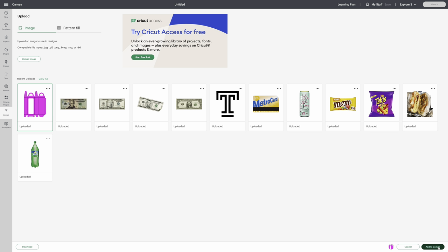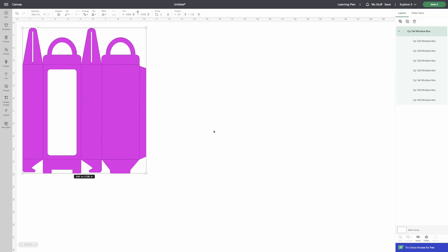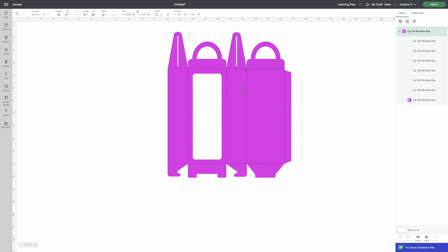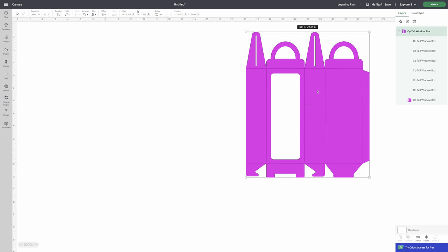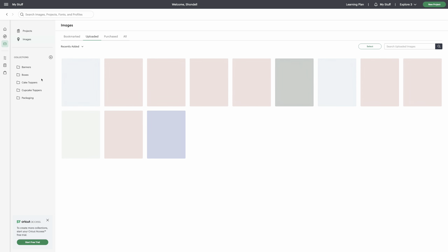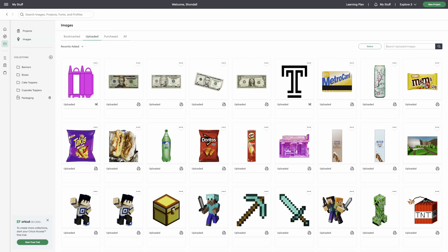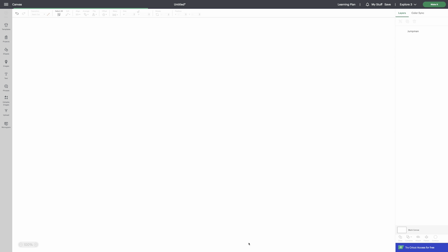Select it and at the bottom click Add to Canvas. Move it all the way into the corner. We're going to get all the elements we need. You can make this in any theme — I'm going to do a Jordan theme and also a fruit theme.